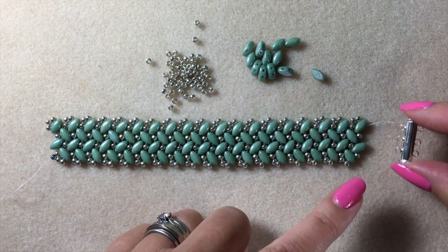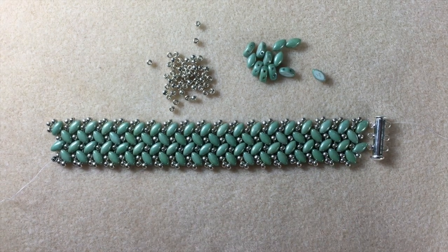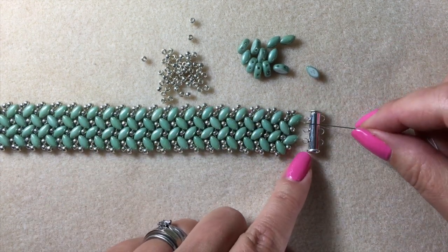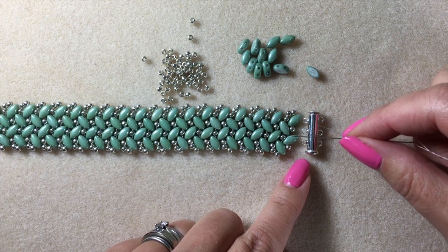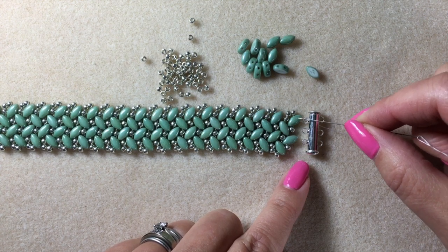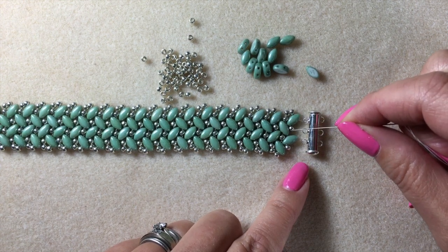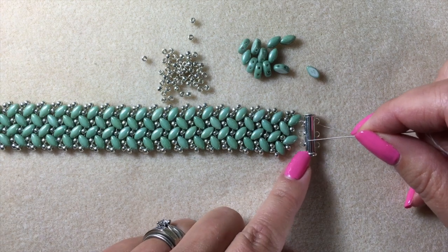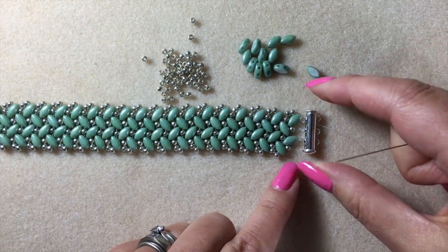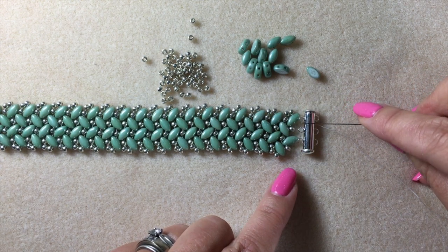Now we're going to attach this clasp that has three connection points — three loops that will act as my connecting points. Before I start, I'm just going to line my clasp up so that I can gauge by eye where I'm going to make those attachment points. I can see that the top loop is going to attach on this top iris duro, the middle loop is going to attach to this size 8 seed bead, and the bottom loop is going to attach to this iris duro here. Always gauge where you're going to be attaching so you know where you're beading through to and where you're going to stop.